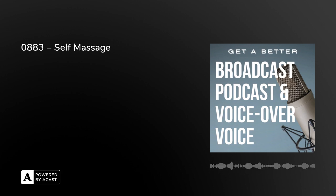What about mic fright? What can you learn from it, how can you avoid it, and what should you not do to cover it up? That's all in a whole new series of episodes as Get a Better Broadcast, Podcast and Voice Over Voice continues. Tomorrow, from London, I'm Peter Stewart.